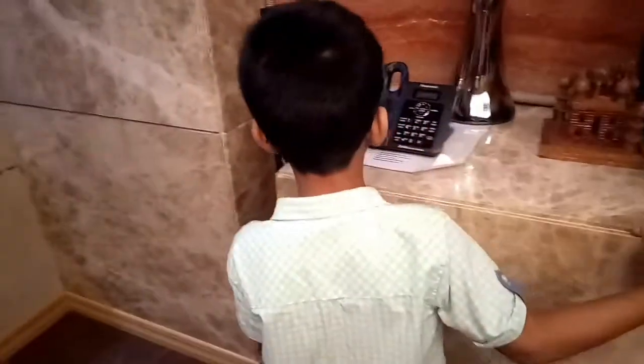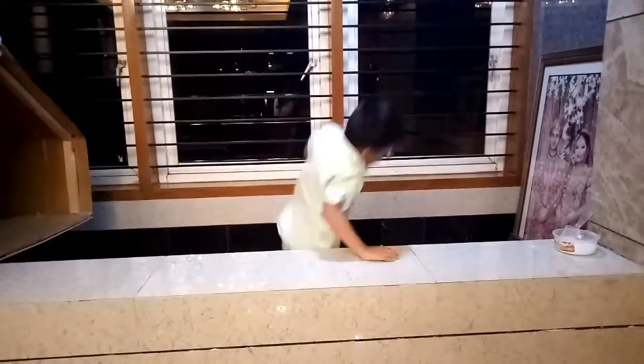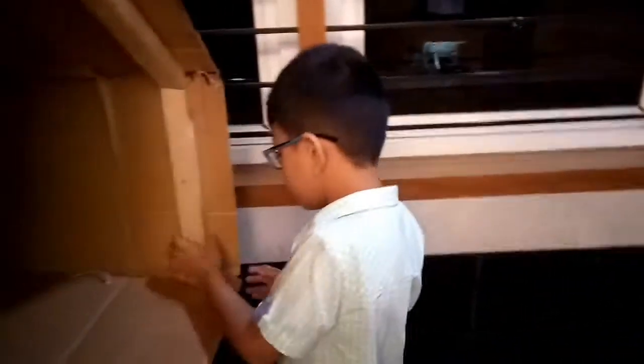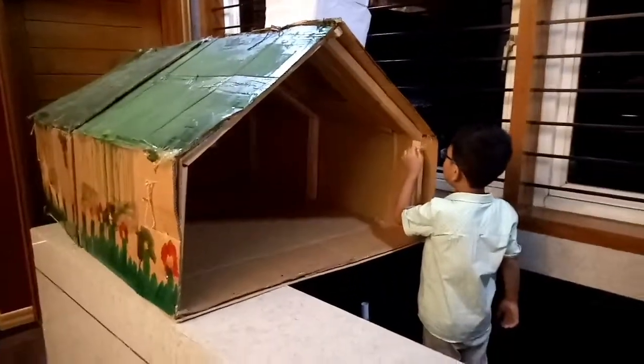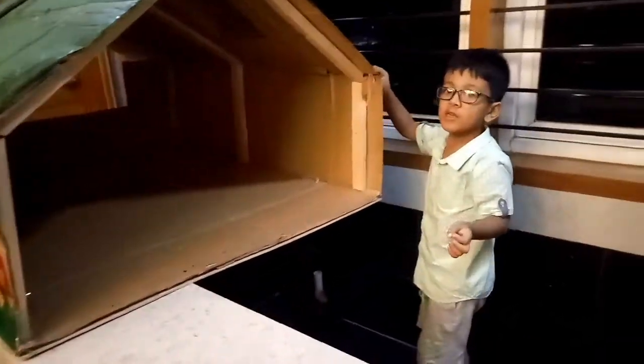Go close to the house. I'm going to show you how to make all the switches. This house bird is made with wood and this road is made for the house. See, the road is there.